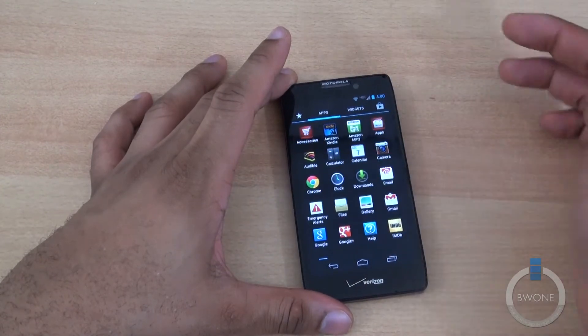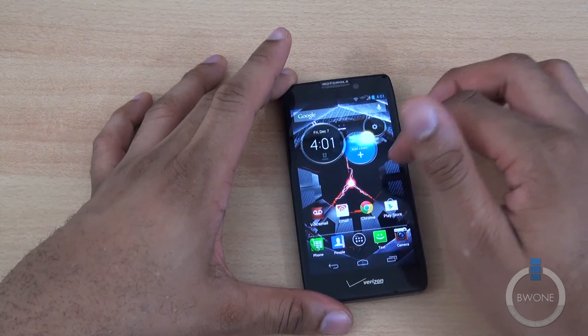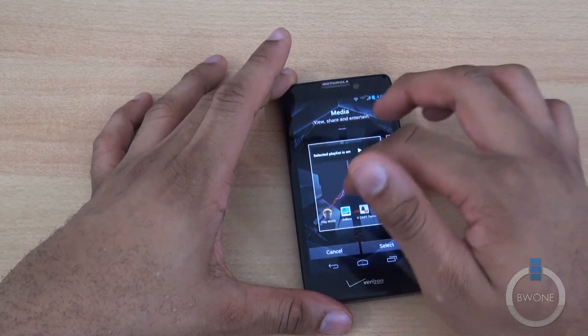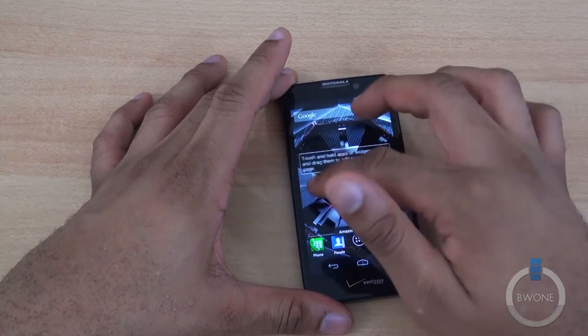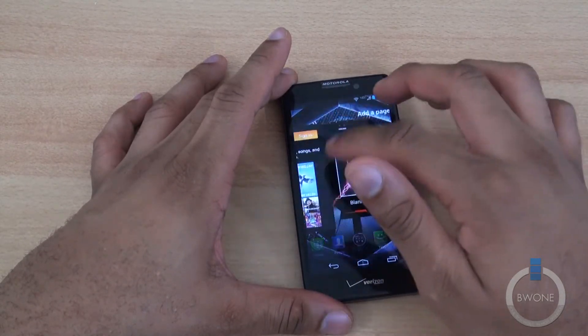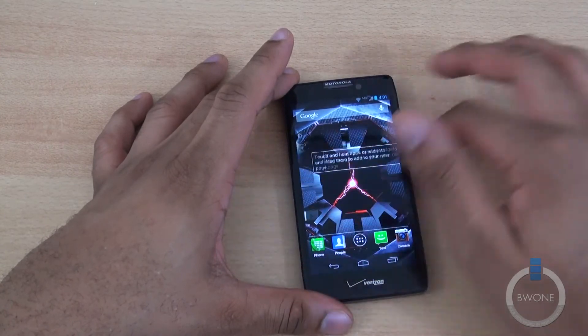The app drawer looks similar inside — nothing really updated in terms of that. It is a little bit faster, as you can tell. Swiping left to right, you can see it's a little bit smoother, a little bit faster — all with that Project Butter, which is trying to make Android a little bit smoother to use.